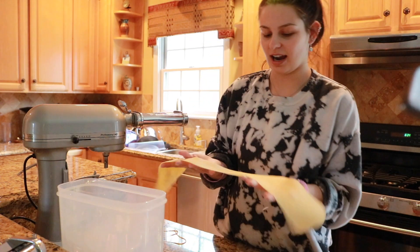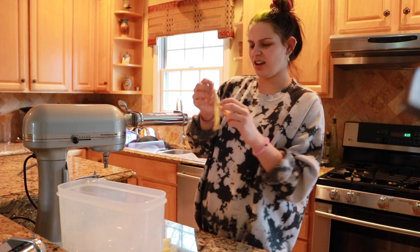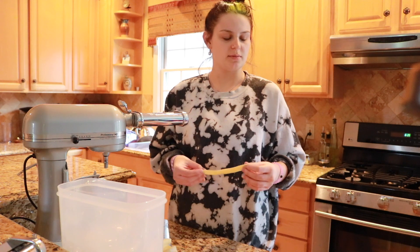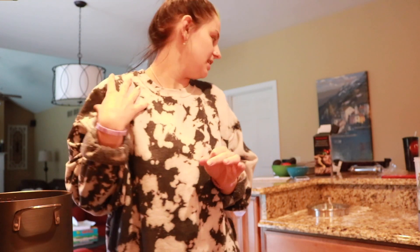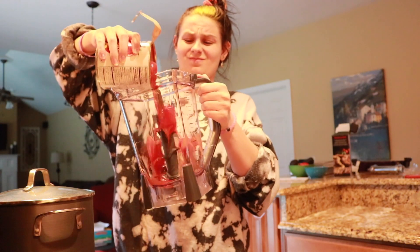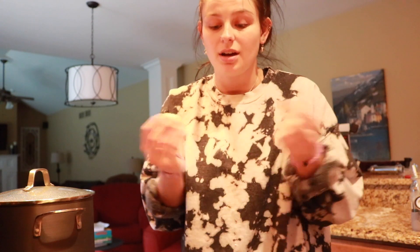Now I'm going to try and make my own little shapes and see what happens. Actually, that's going to be really thick, so I'm just going to make it all spaghetti. I got all the pasta cut and shaped into spaghetti. Now I'm boiling the water for that and I'm going to make the sauce. I'll come back and show you guys the final product.